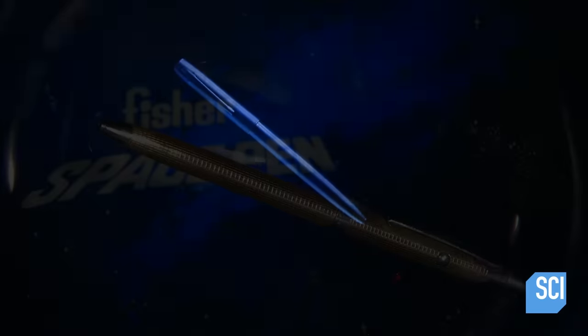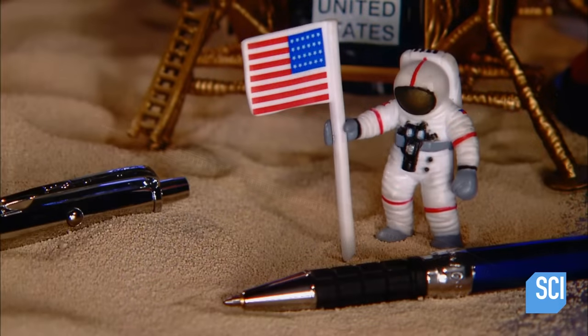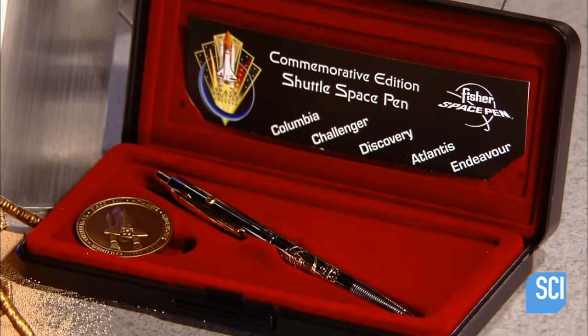The Space Pen's ink is pressurized with nitrogen, so unlike ordinary ballpoints, it doesn't rely on gravity to flow toward the tip. Invented in 1966, the pen first went into space with the Apollo 7 astronauts.